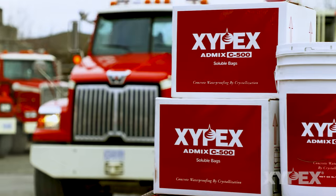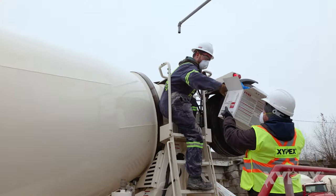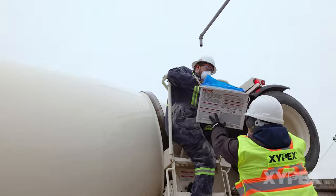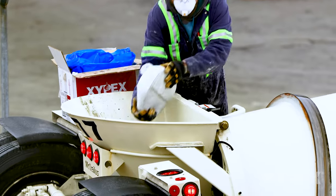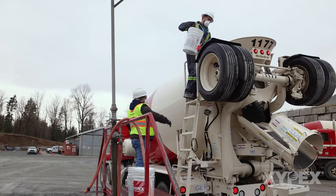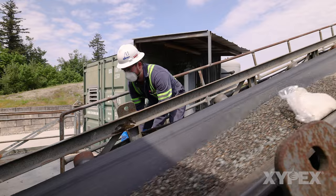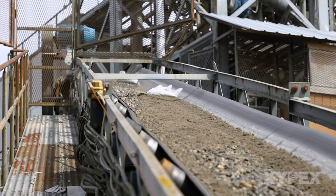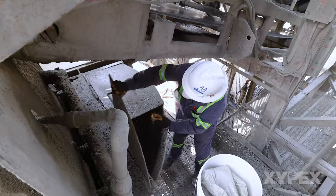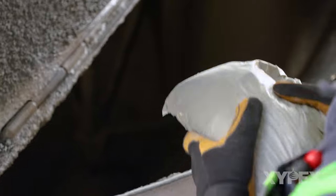Zypex Waterproofing Admixture can be added to concrete in many different ways. This video will show you several of the commonly used ways of introducing Zypex Waterproofing Admixture in soluble bags or as a bulk powder to a load of ready-mixed concrete. While the procedures shown here are well established throughout the world, any method of adding Zypex Admixture to concrete that will ensure full dispersion of the Admixture powder throughout the concrete load would likely be acceptable.